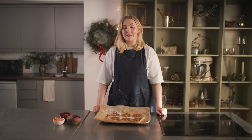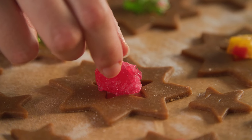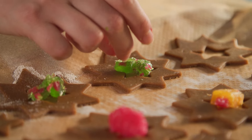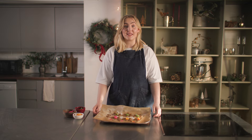We've rolled and cut out our biscuits, so now we need to fill them with our boiled sweets to make our lovely stained glass windows. You don't need too much to fill them, and don't worry if the sweet doesn't quite fill to the edges of the star because when it melts it'll fill that gap. These go into a 170 fan oven for five to six minutes.